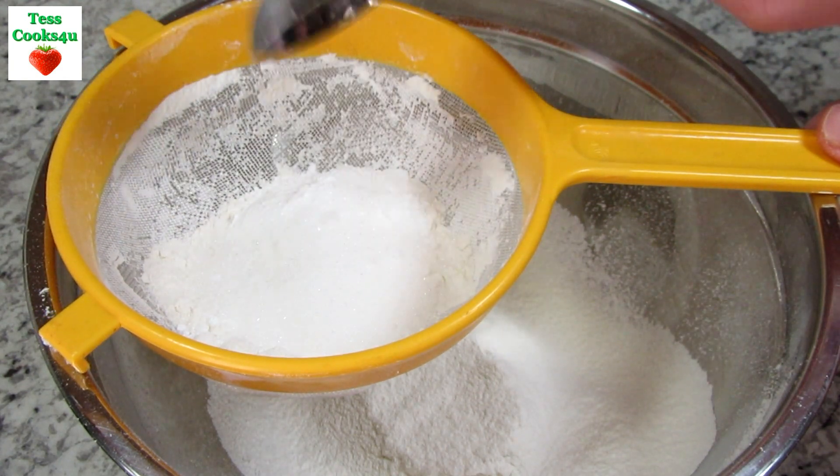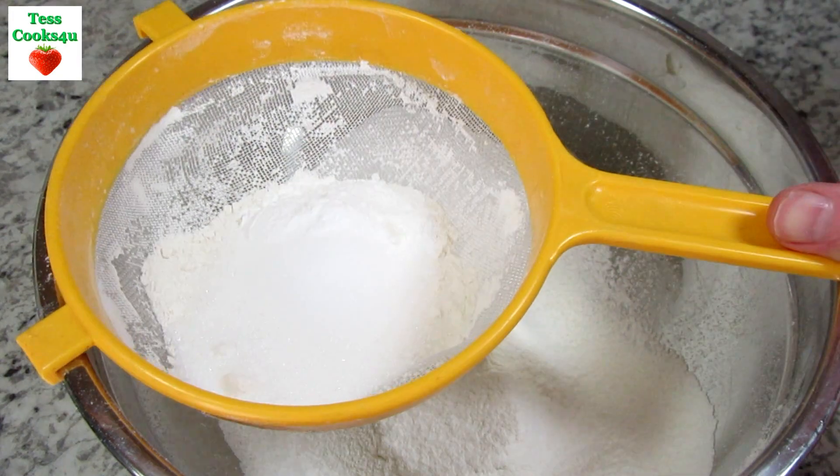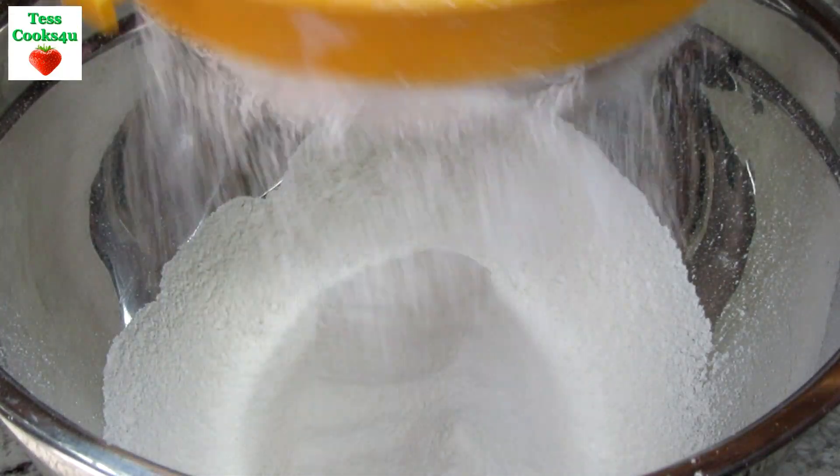I'm starting by sifting my dry ingredients together. I have two cups of all-purpose flour, 1½ tablespoons of baking powder, 1 tablespoon of sugar and 1 teaspoon of salt.